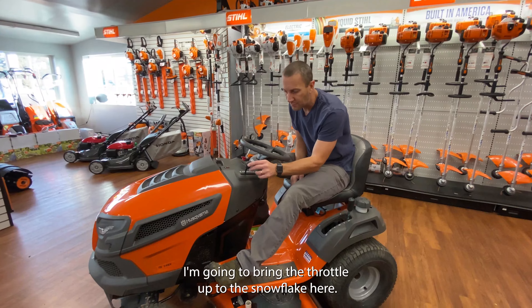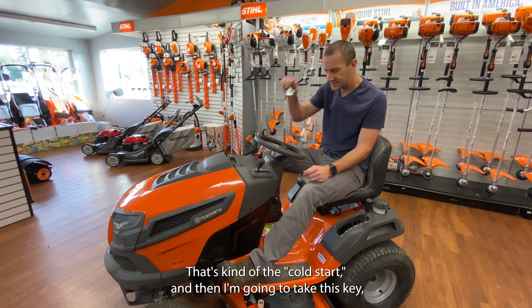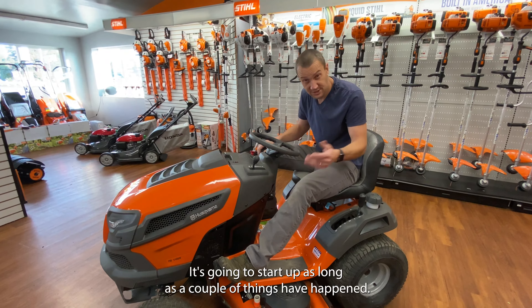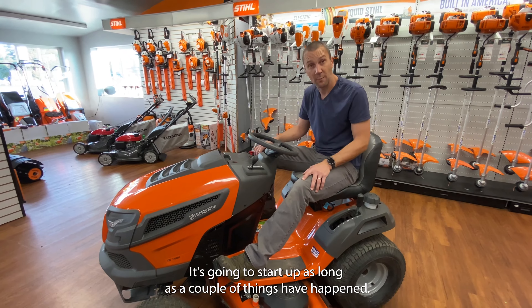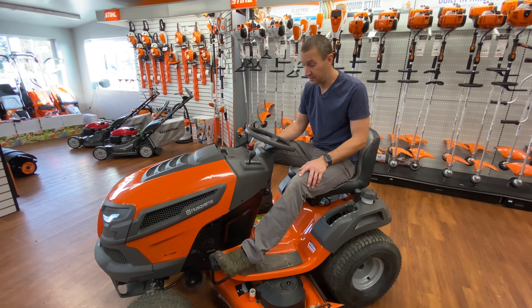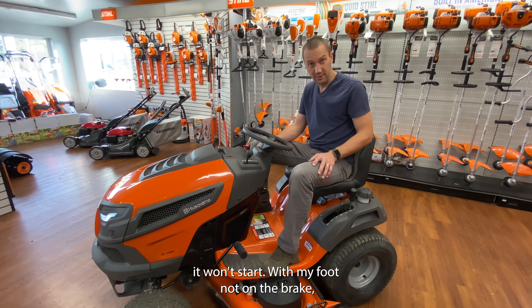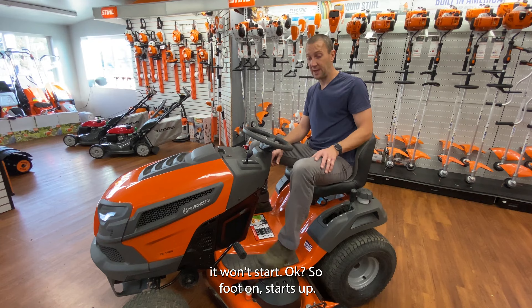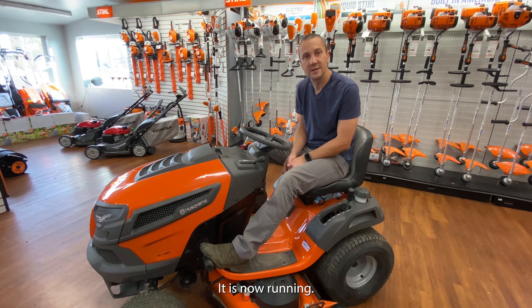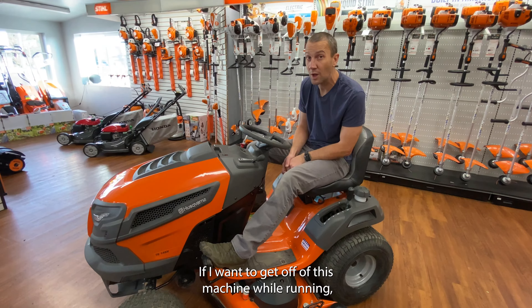In order to start this machine, I need to depress the brake right here. I'm going to bring the throttle up to the snowflake — that's the cold start position. Then I'm going to take the key and turn it. A couple of things have to happen: the blades must be off, and my foot must be on the brake. With my foot on the brake and blades off, it starts right up.